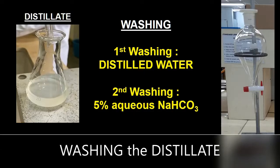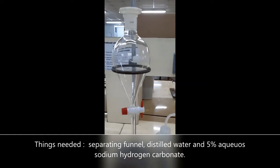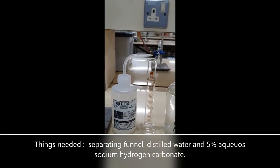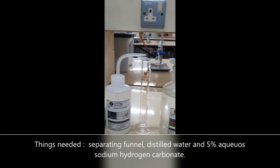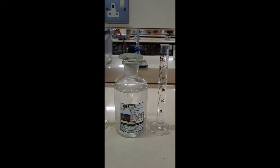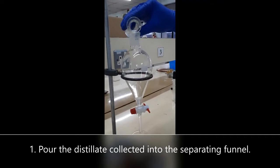The distillate undergoes a two-step washing process involving distilled water followed by a 5% sodium bicarbonate solution. A separating funnel is used in this step. Using a volumetric cylinder, measure the required volumes of distilled water and 5% sodium bicarbonate. Carefully pour the distillate into the separating funnel.